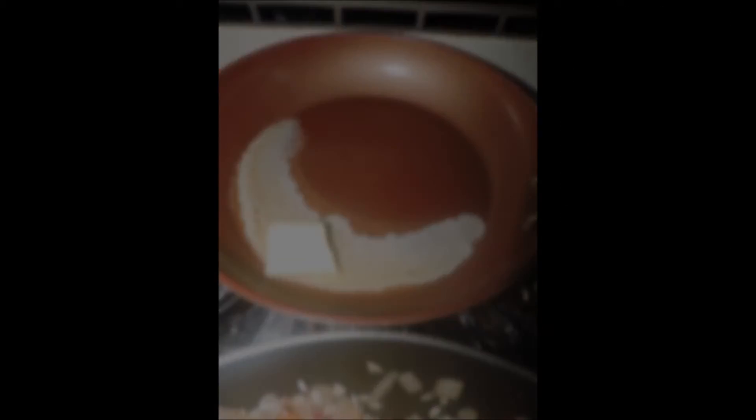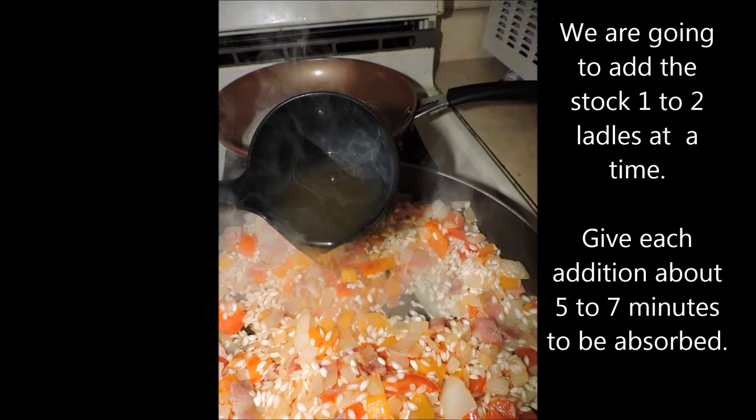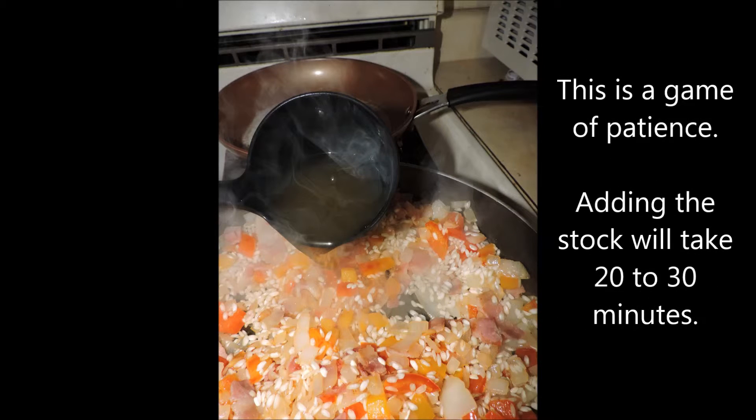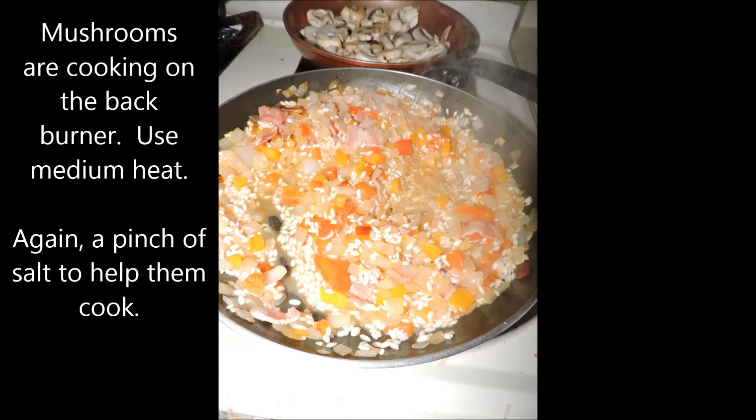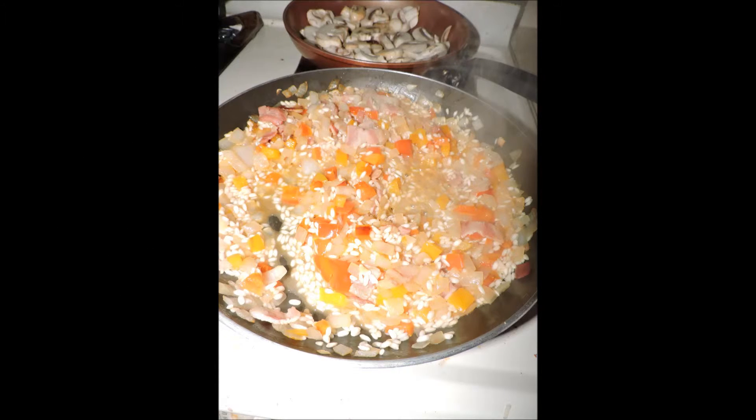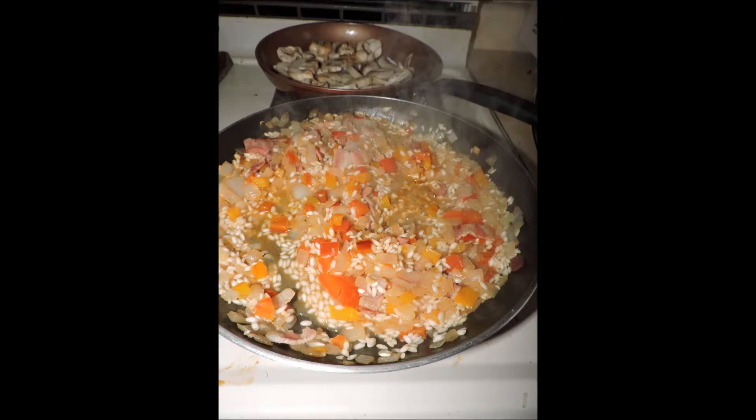I've taken the first two ladlefuls of stock — just using a soup ladle — put that in, mix it around, and we're going to give it about five minutes to absorb the liquid. We go on and on with this; about every five to seven minutes you're going to add a ladle or two. This is a game of patience. You can see in the skillet behind, mushrooms are cooking away — I've also sprinkled a little bit of salt there to help draw the water out and help them cook.